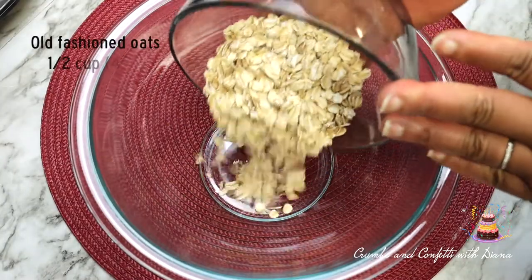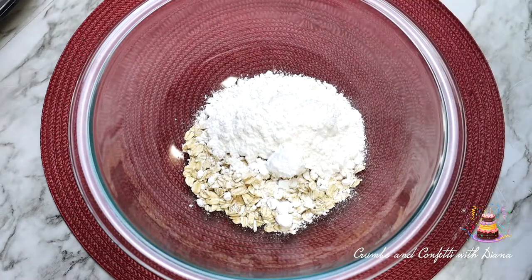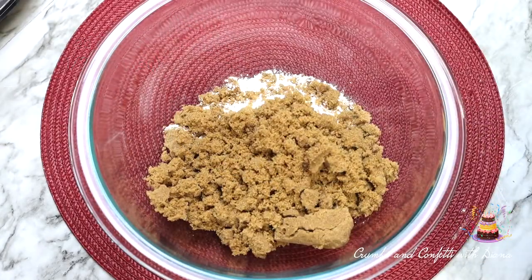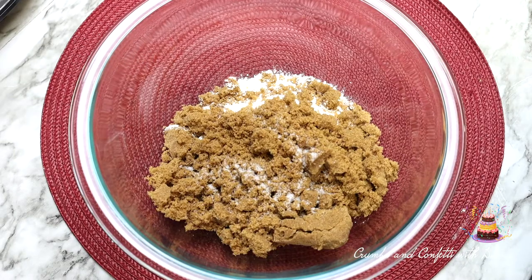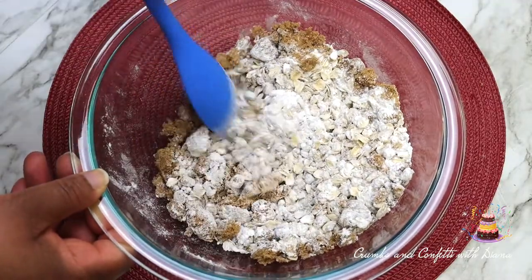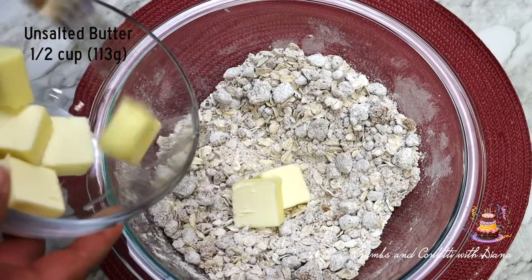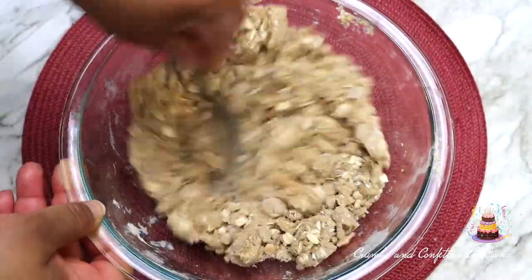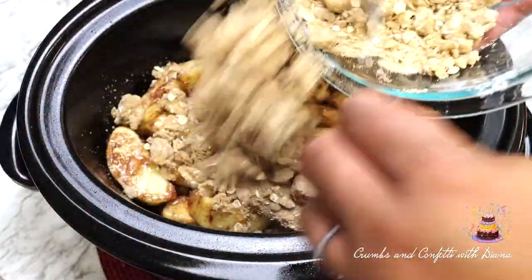In another large bowl, add the oats, flour, brown sugar, and salt and stir until combined. Using a fork, cut the butter into the mixture until crumbly. Now sprinkle over the apple mixture.